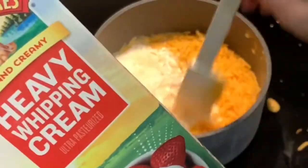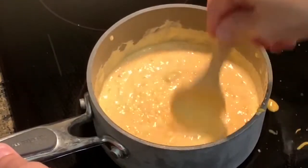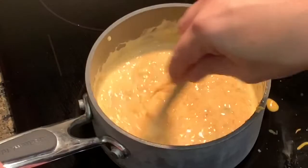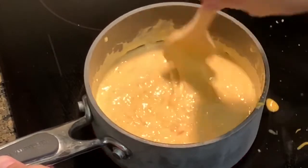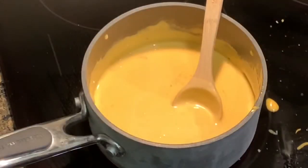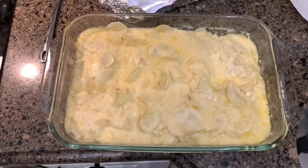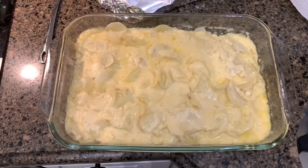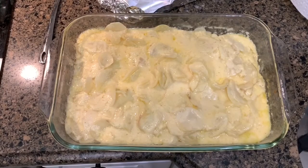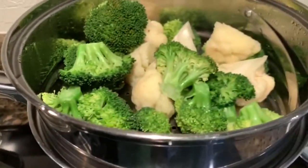I'm using heavy cream for the queso sauce instead of milk to keep it keto. You want to keep stirring it so it doesn't burn on the bottom — I have it on just under medium heat, then turn it down to low just to keep it warm. The potatoes are pretty much done — they look and smell amazing. I'm going to put them back in the oven to let the tops brown, and then it'll be dinner time.